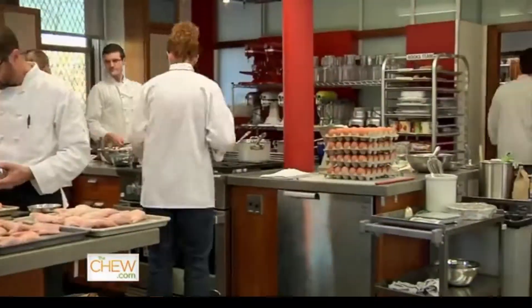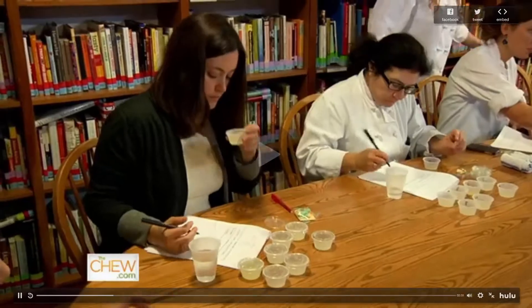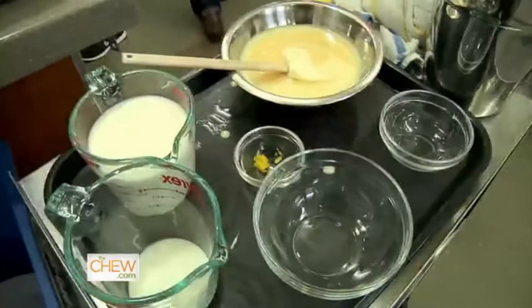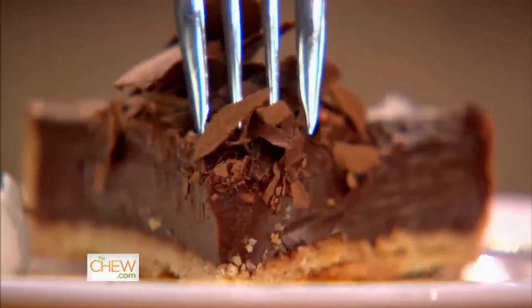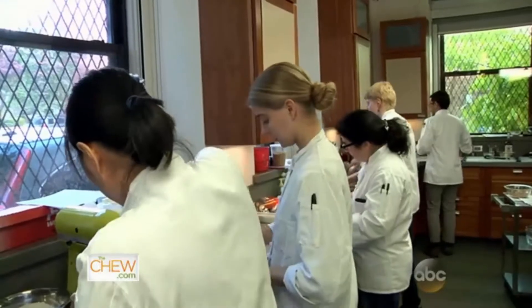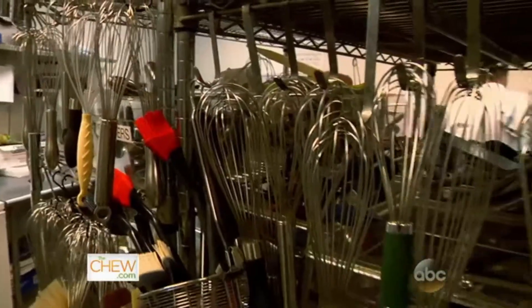This is a 3,000 square foot test kitchen. We have people testing equipment, doing taste tests, and of course testing recipes 8, 9, 10 hours a day. We have about 50 test cooks, two dozen ovens, a dozen different ranges. We buy a ton of cookware.